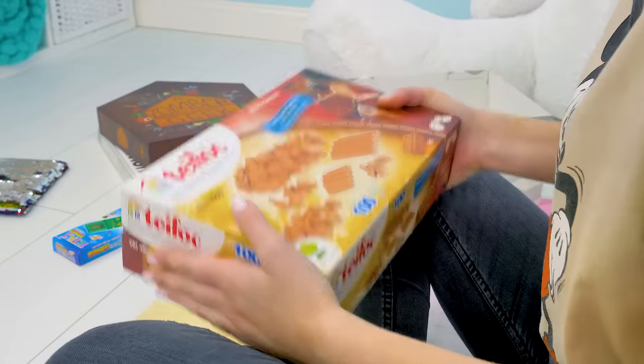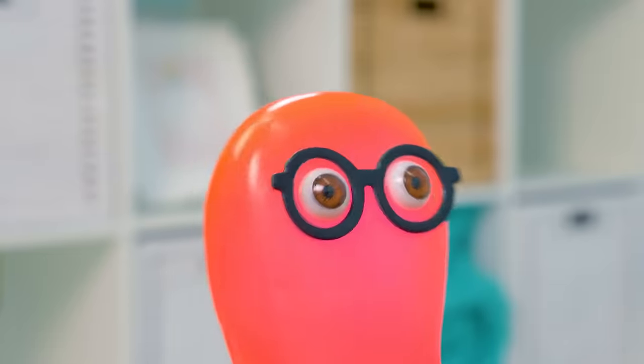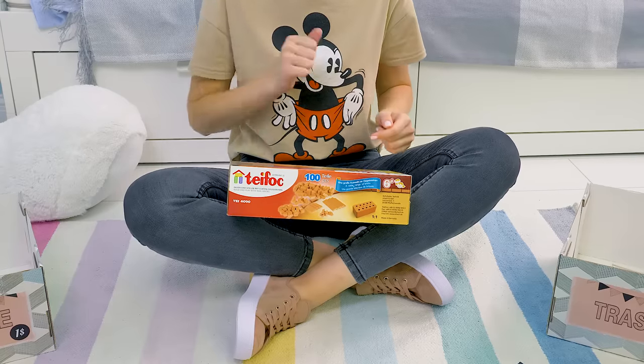Pizza! Pizza? Are you gonna make pizza out of bricks? No, we'll build a mini oven for baking pizza! I've been meaning to do it for ages. That's not a bad idea. Let's get started right away!